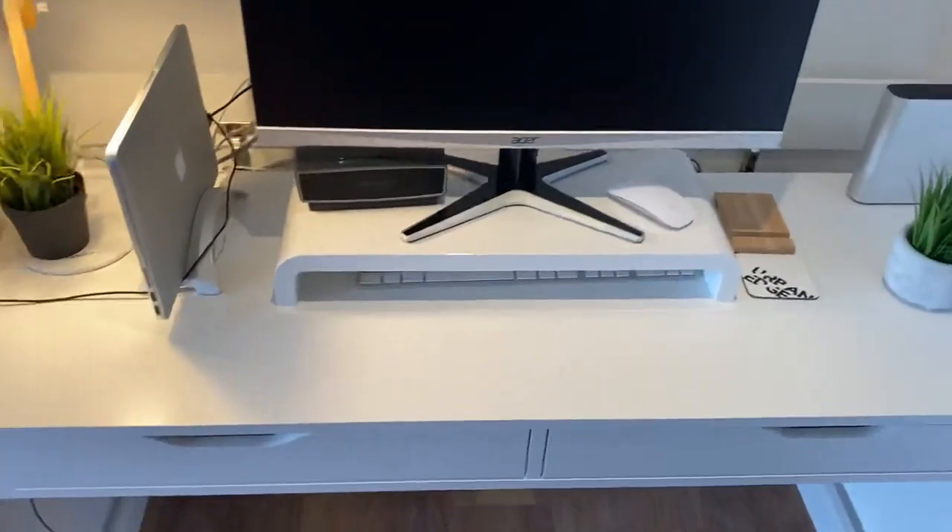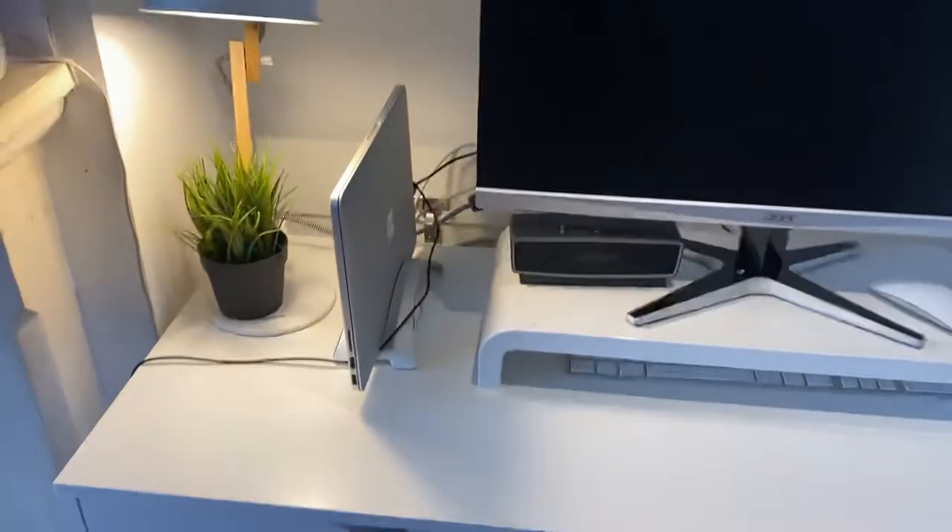Hope that's helpful and you understand the size of the desk. But otherwise, great sturdy desk — very happy with it.